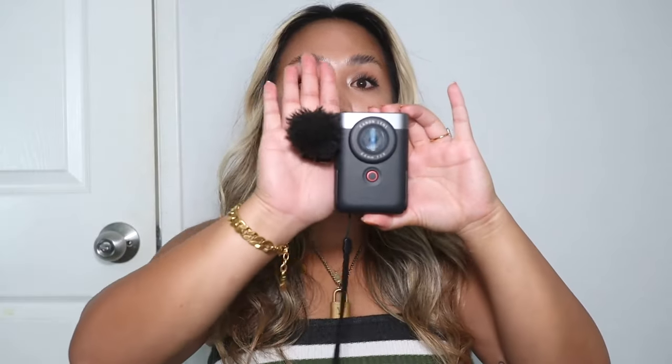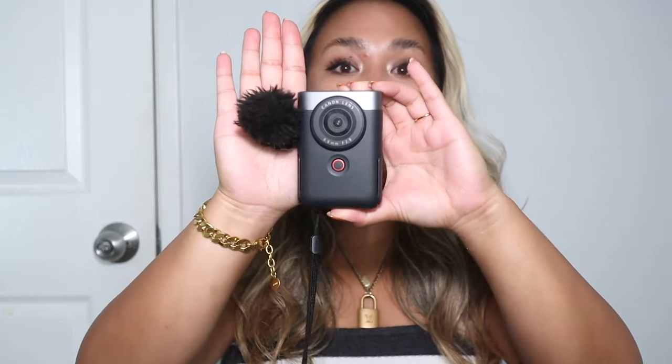As you guys can see, this camera is freaking small — it is tiny compared to my hand, and I have a really small hand. It's also super lightweight. When you first get it in and feel it, it feels very plasticky. But one pro I'll throw in: for as plasticky as it feels, it's actually really resilient. I've dropped it a couple of times and it's totally fine — no issues at all.